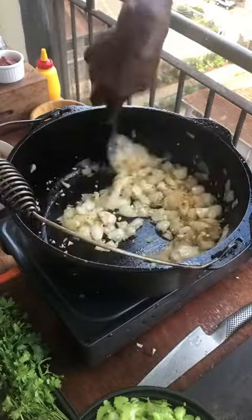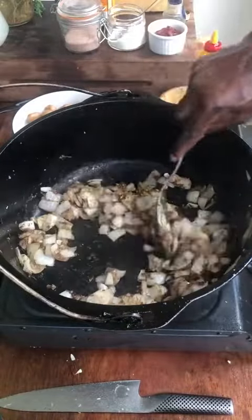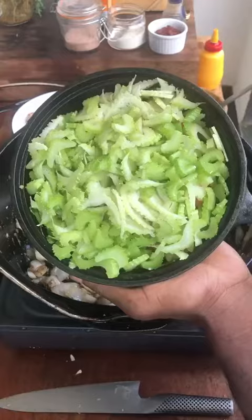Oil, onions, salt, garlic, flour. Balsamic vinegar. Chicken stock — the glaze. Celery and carrots.